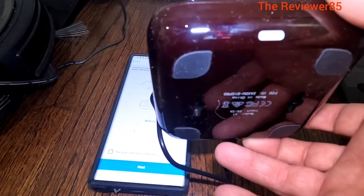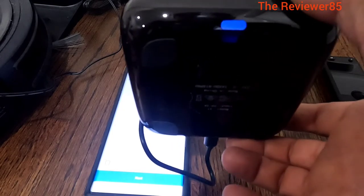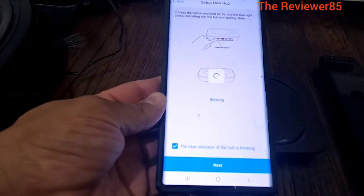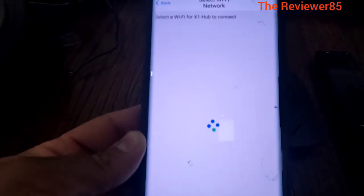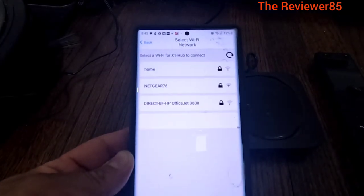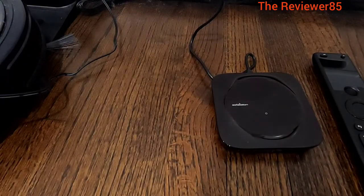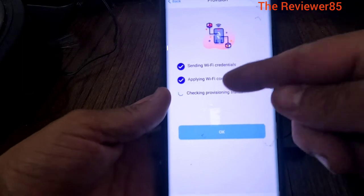There is a little LED right here. Turn off the light. You can see it there - press and hold. You can see it blinking. Bring it down - once it is blinking, hit next. So you can see here they found one. I am going to connect it to my Wi-Fi, click there, put my password in. Okay, it is connected - now it is sending, applying, checking.